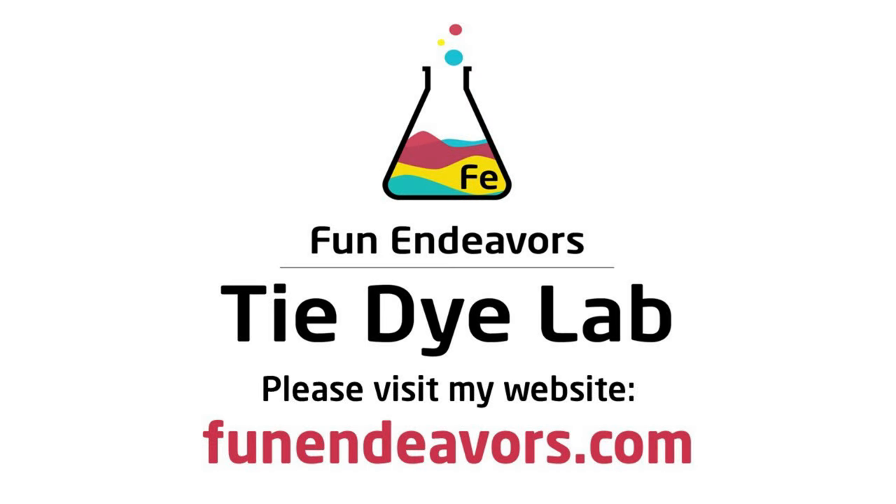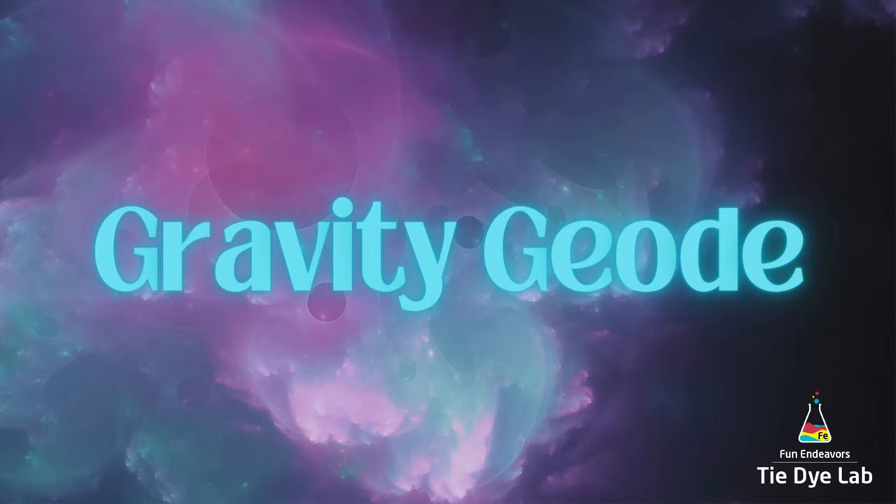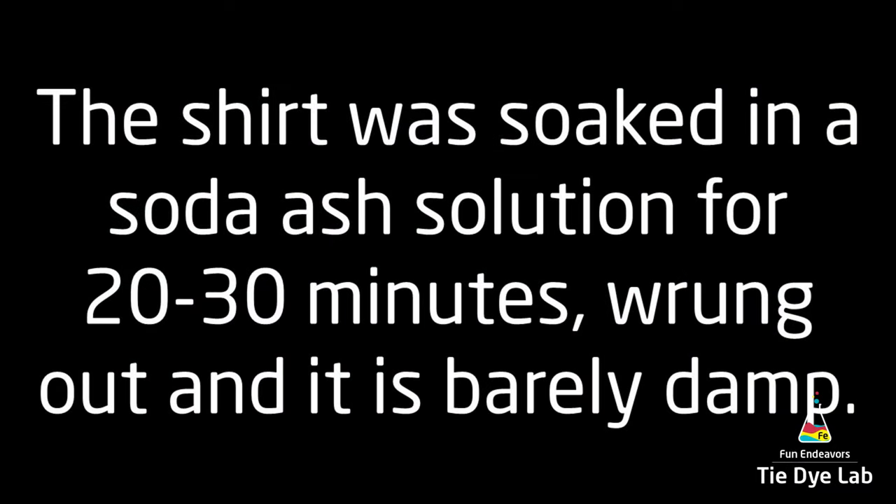Hi guys, it's Angie with Fun Endeavor's Tie-Dye Lab. Today let's make a gravity geode shirt, but I'm not going to put geodes all over the shirt — I'm just going to do them on the top half.